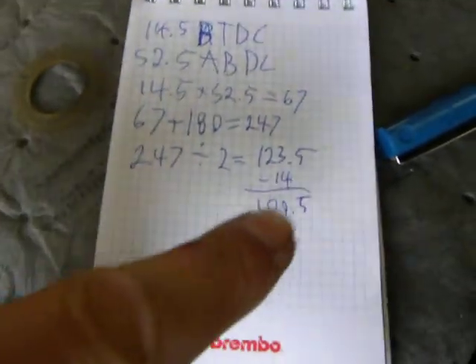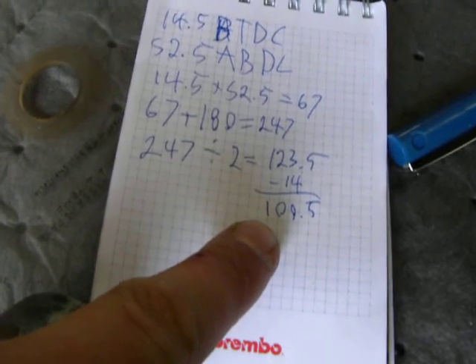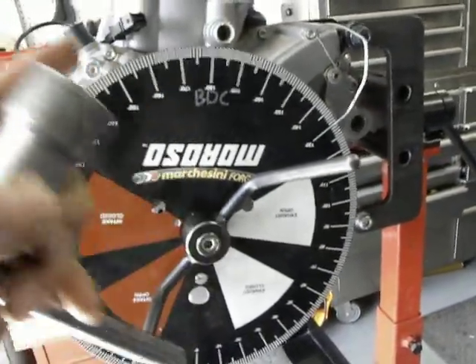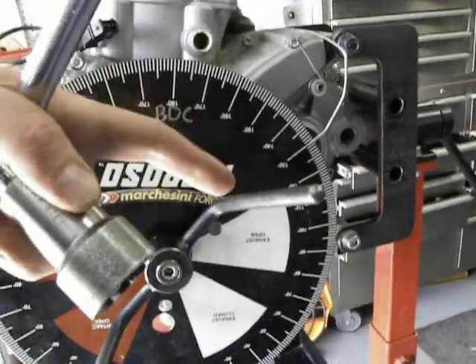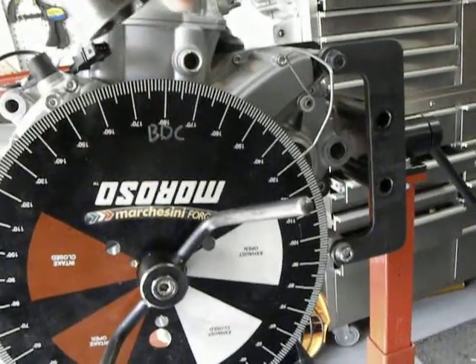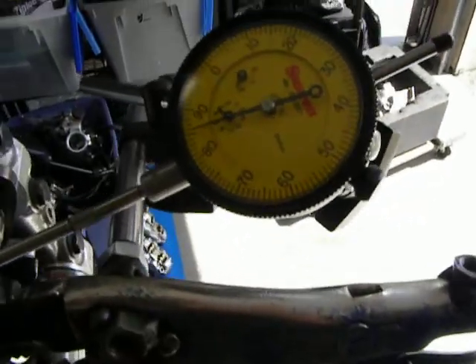My measurement is that the intake cam lobe center is at 109.5 and my goal is 108 straight up. I then move the crankshaft the way I need it to go, so that if the cam is locked at this spot instead of where it was, it'll get to there, which then puts me off of my zero.